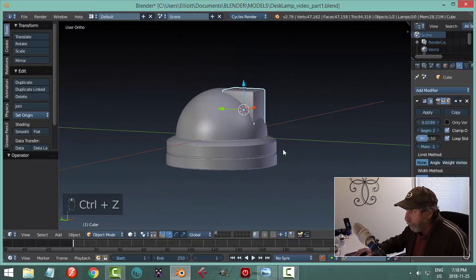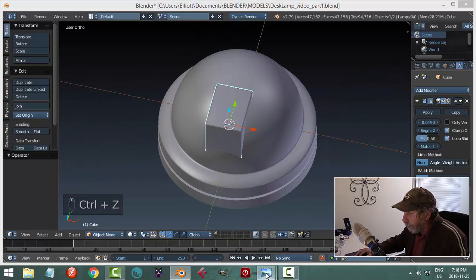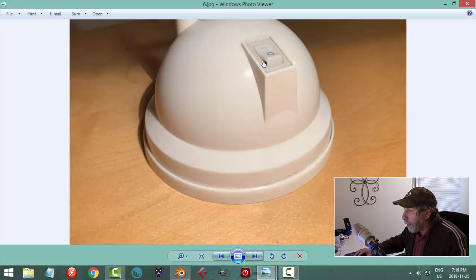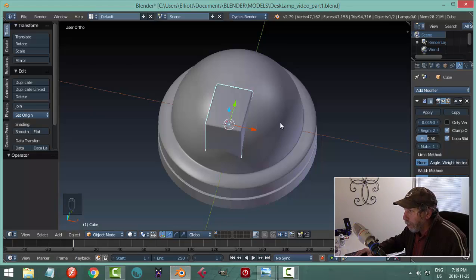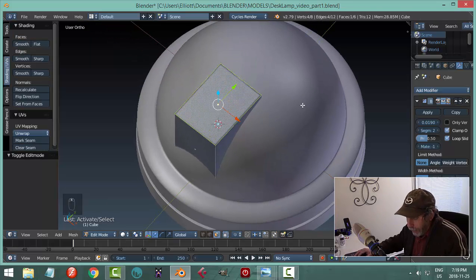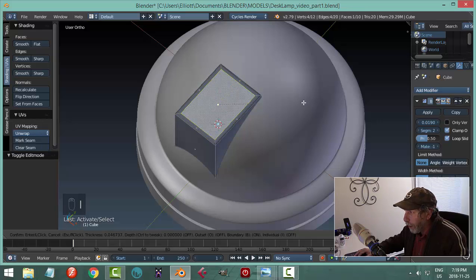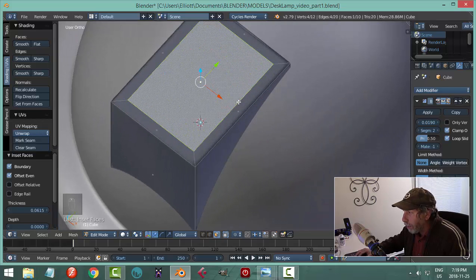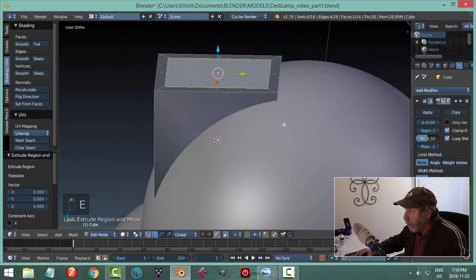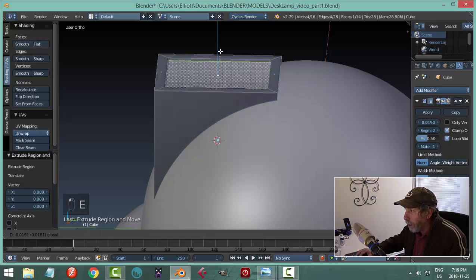Looking at the diagram, there's a little recessed area in there. That should be pretty easy — go into edit mode, select that face, use the inset tool: hit I and pull in so it comes in equally in X and Y. With that done, hit E to extrude and pull down in Z a ways.